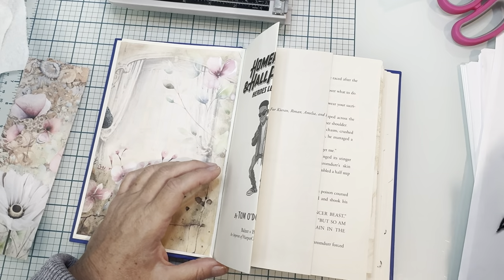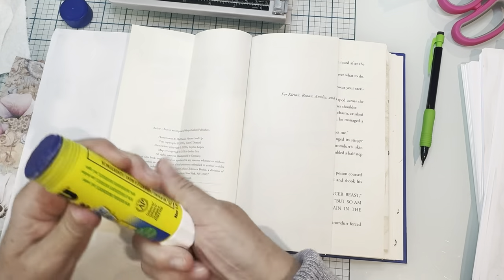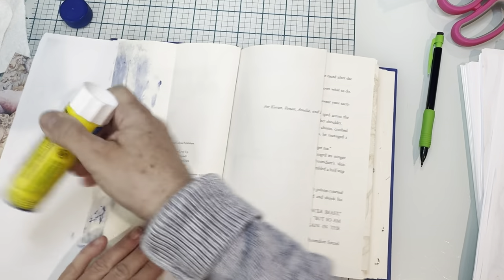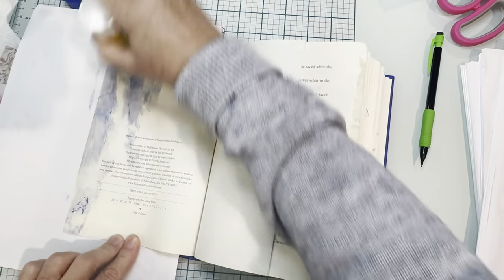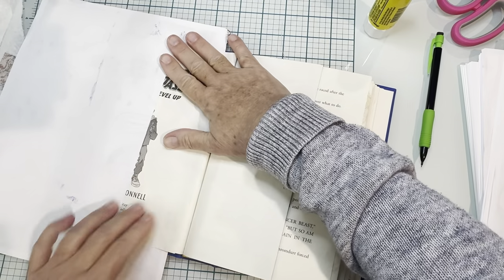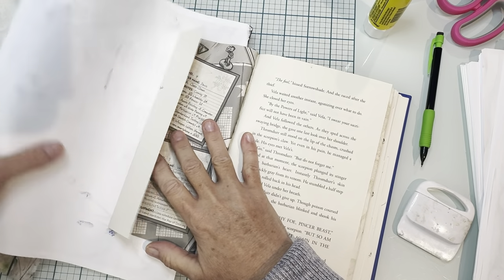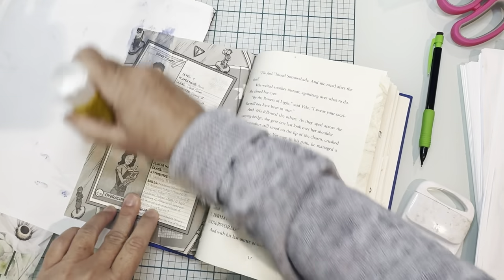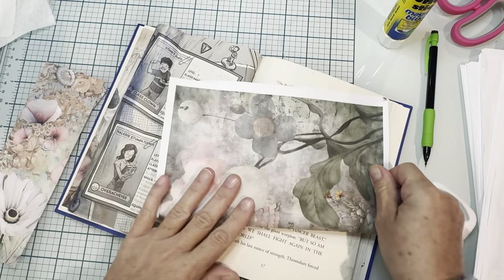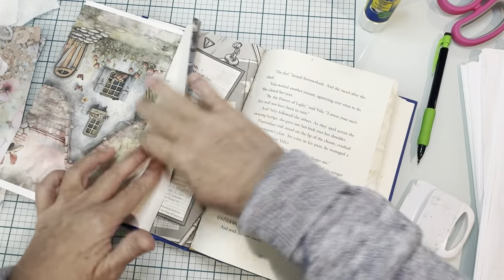Let's grab our glue stick. You don't have to glue this whole panel — you can just glue enough at the edge — but I'm a little bit neurotic so I'm going to get most of it. We're going to do this guy and move this over, same thing. If you go over a little bit it's no big deal because you're going to glue onto that.